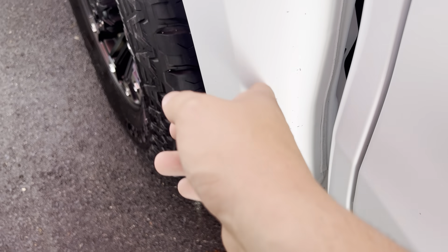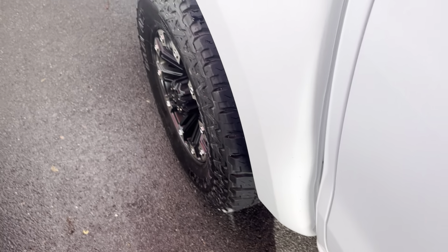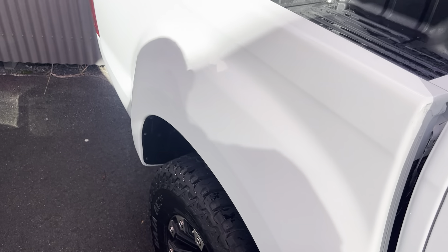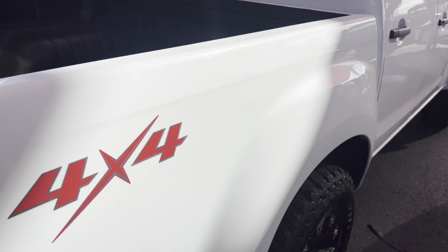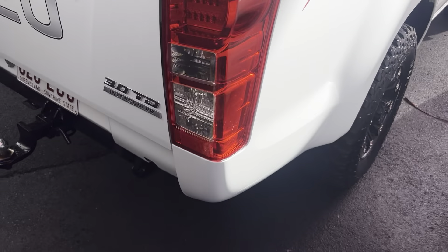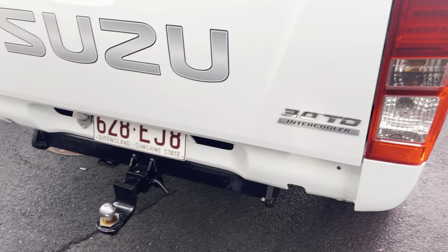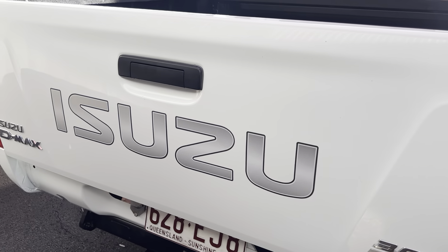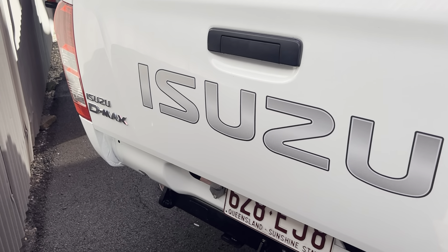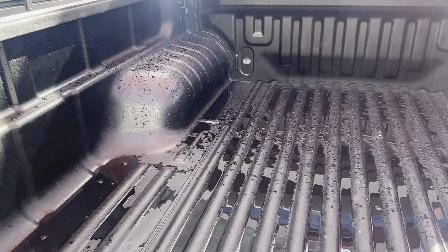A couple of little stone chips just on the rear guard here — I can get them touched up for you, no problem. Coming through to the rear of the car now, there's a tow bar on the back. I apologize — it has rained overnight.